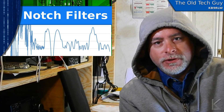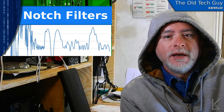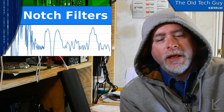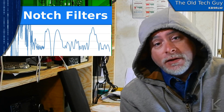Notch filters. Back when I did the video on ICOM's twin passband tuning and bandpass filters in general, I had a comment or two asking about notch filters, and in other media I had contacts from people asking about notch filters. So let's talk about notch filters. Let's go to the computer.